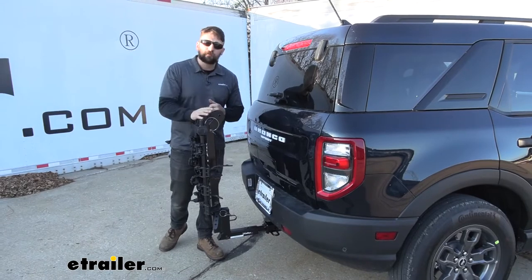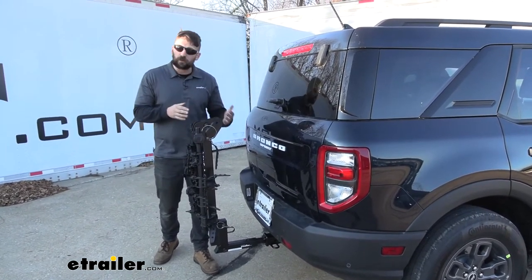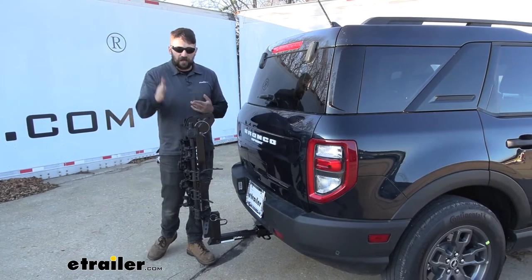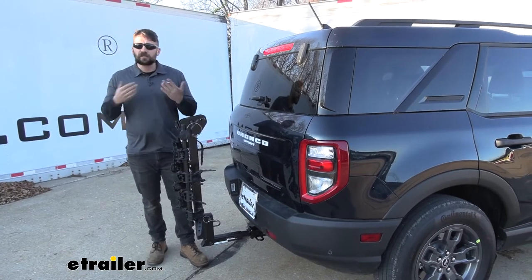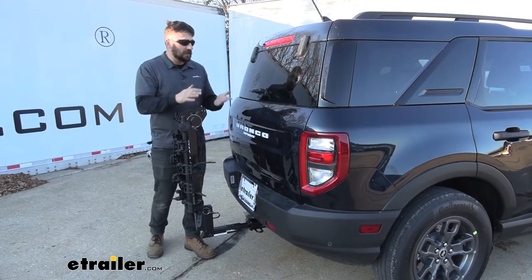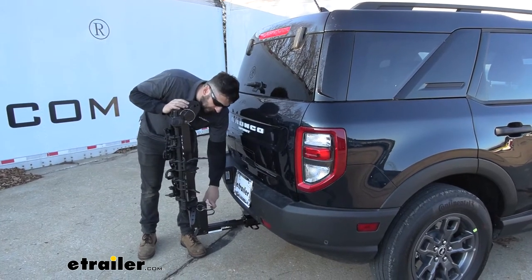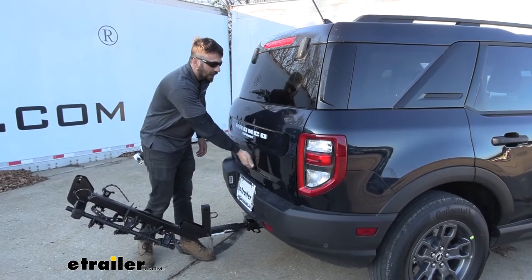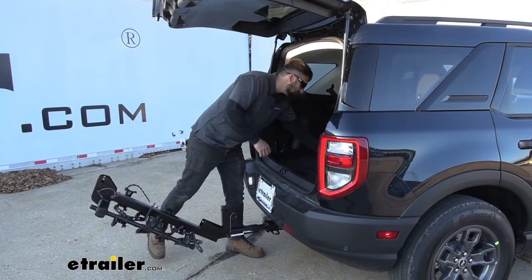We can actually still leave the bike rack installed even when we're not carrying our bikes. A lot of people don't like to mess with the hitch bolt each time or just lifting the rack up and off the vehicle — that's perfectly fine. As you can see, we have a nice stowed design, so if we have limited space in our garage, we could still more than likely fit in there. But let's say we have contents in our back hatch that we need to get to. We can fold this upright out and away from the vehicle, which is going to allow us to get into our hatch much easier — we have plenty of room to reach in and get whatever we need in and out easily.